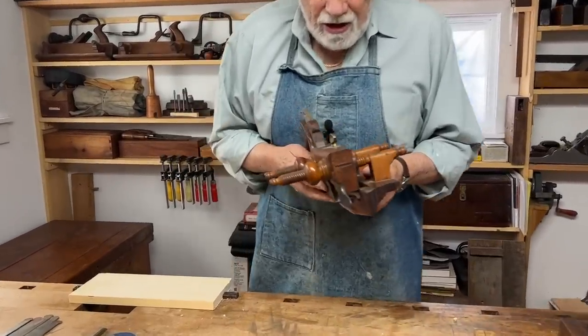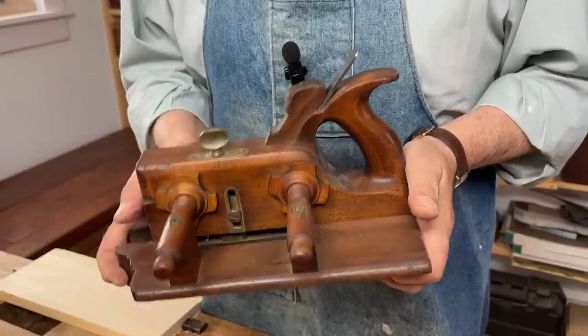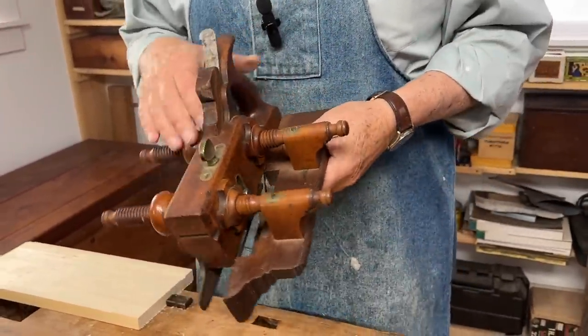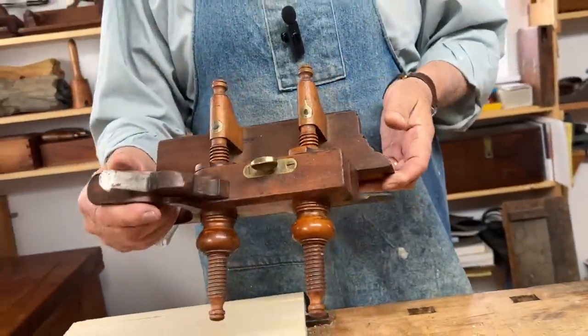The plow plane is probably the most collectible, the most sought-after, and one of the most prized of all hand tools. It exists in various varieties. This particular one is a Scottish one, made at the turn of the century.